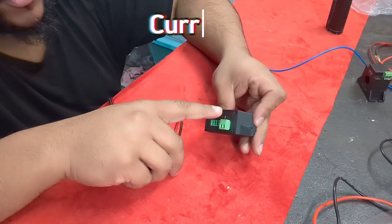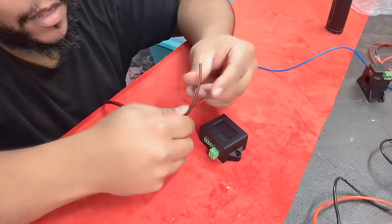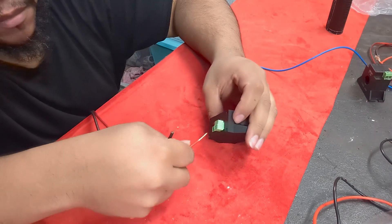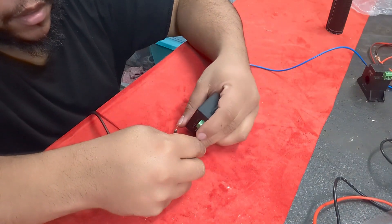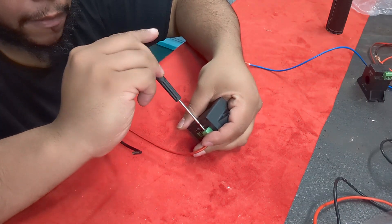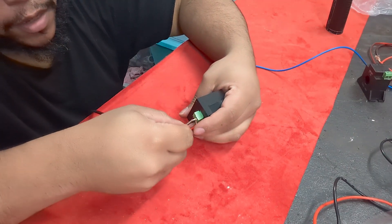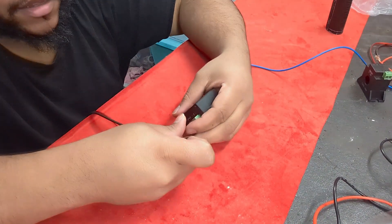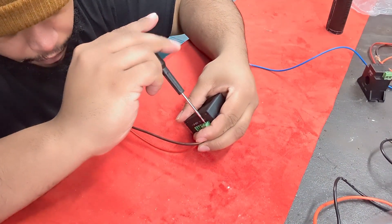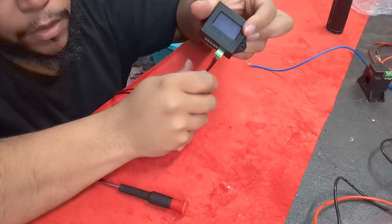So this right here is called the current transformer. What you need to do is get some speaker wires — anything will actually work but I'm using speaker wires. You can put them anywhere you want. So put one there — it's positive positive and negative — then go to the next side and put that there.